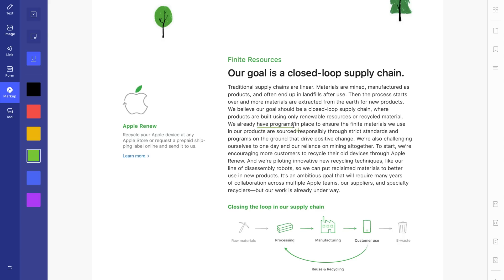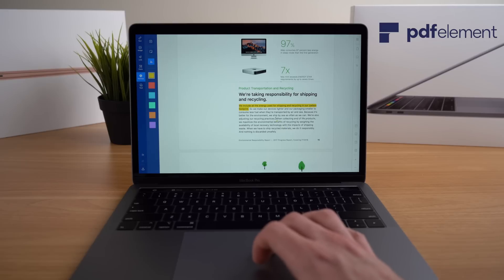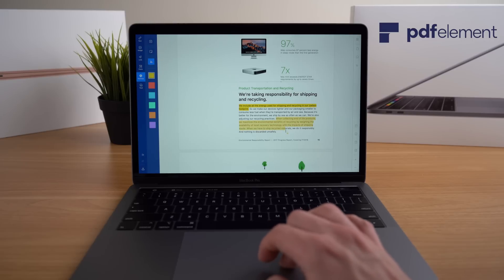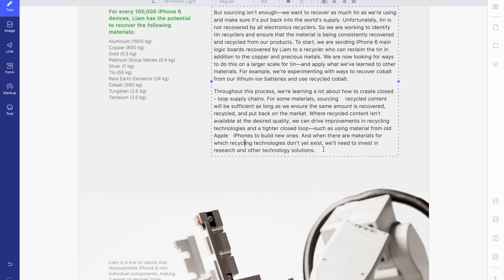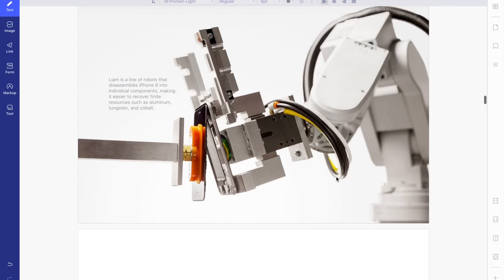PDF Element features a super advanced and easy-to-use editor that makes marking up your documents easy. You can also easily add images, highlight text, and sign PDFs, and even use advanced features like built-in optical character recognition that can accurately turn scanned documents into searchable, editable text. Check out the link in the description to try PDF Element completely for free and get 50% off if you decide to buy.